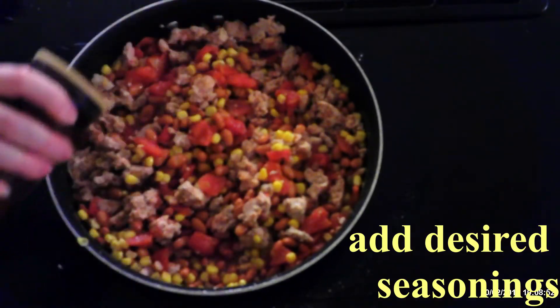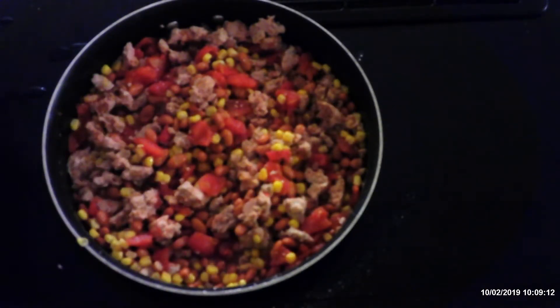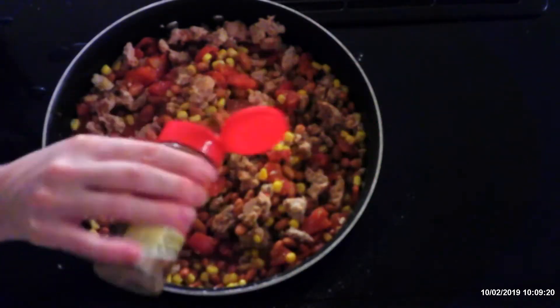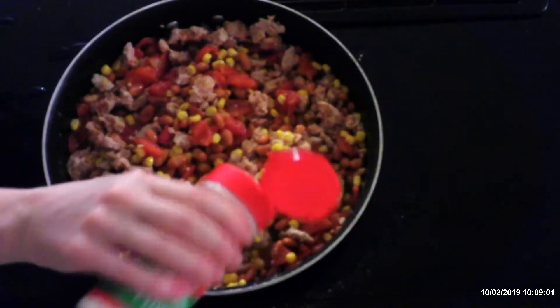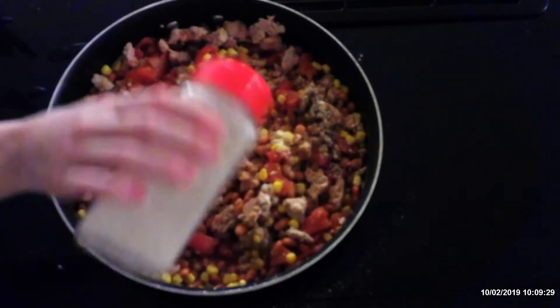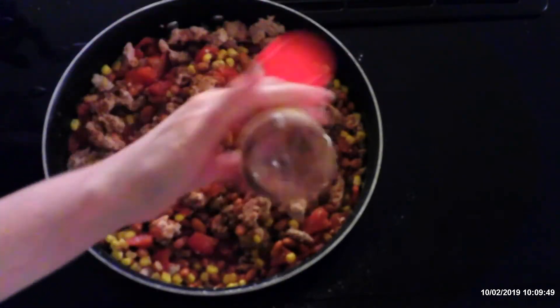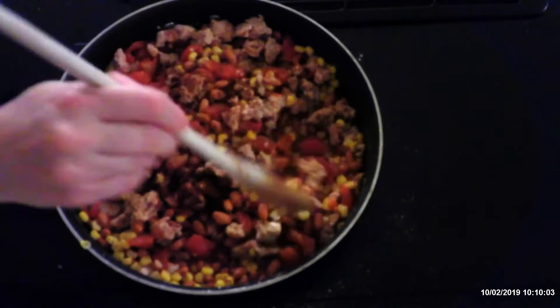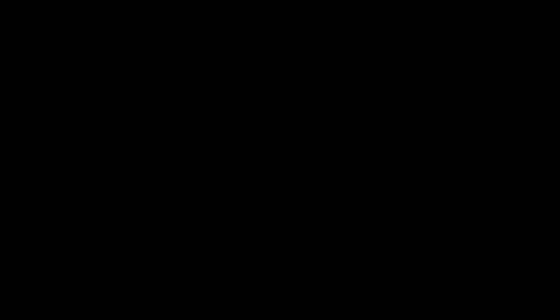Add your desired seasonings. I use a little seasoned salt, seasoned pepper, ground cumin, onion powder, garlic powder, and chili powder. Season to your desired taste, then stir to fully distribute the seasonings. Bring to a low boil and simmer on low about five minutes, or until heated through. Eat and enjoy.